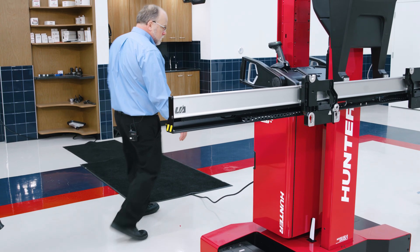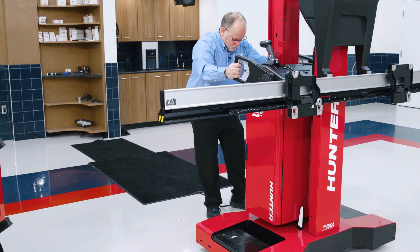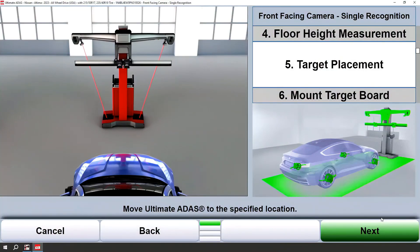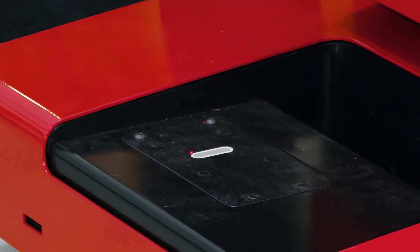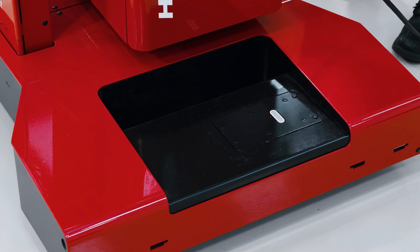Now we're ready to place the tower. During this step we will release the brakes on the tower and roll back towards the red dots. What we want to achieve is the red dots hitting both white reflectors on the base of the tower.